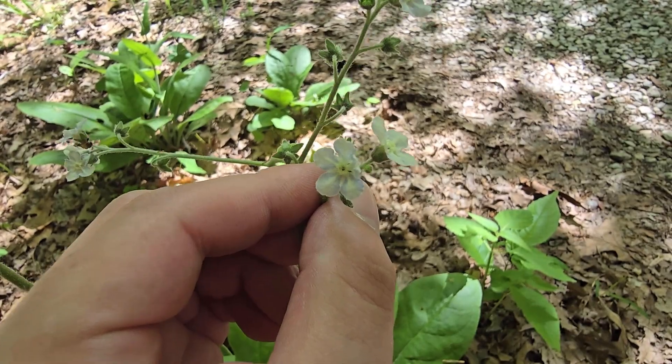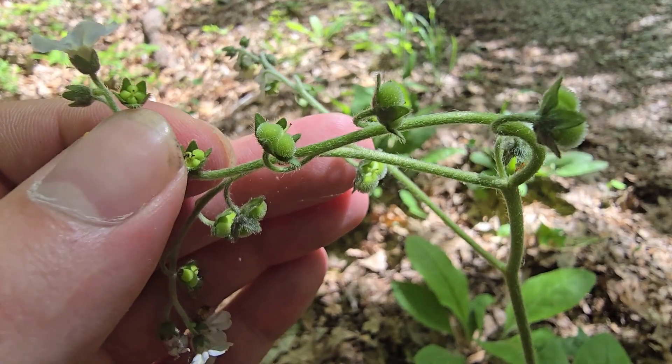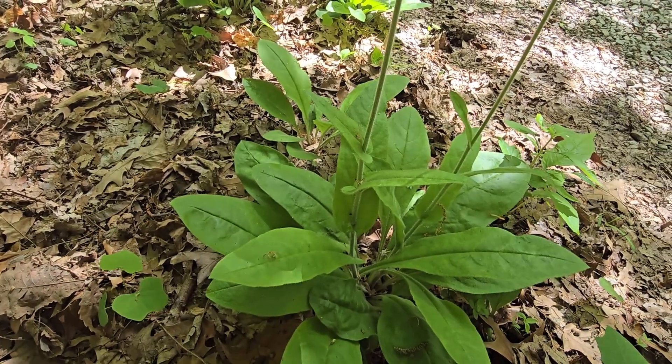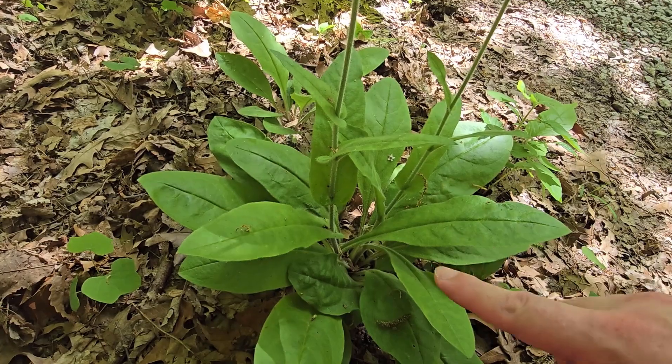This plant has already flowered and it looks like it's been pollinated, because we can actually see the little fruits or seed pods of wild comfrey. This is an incredibly easy plant to identify. One of the first things most people are going to notice are these very large basal leaves.